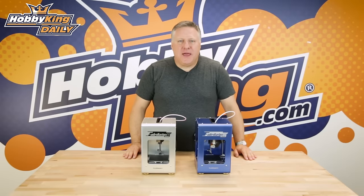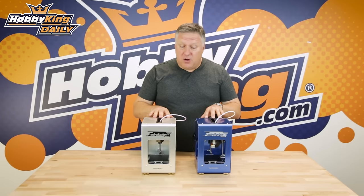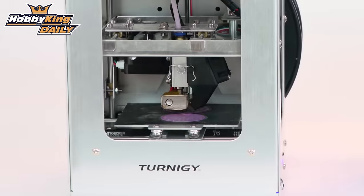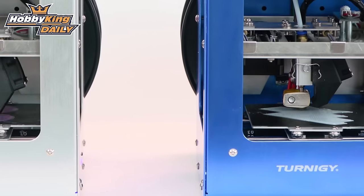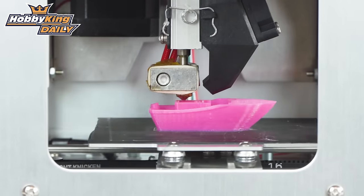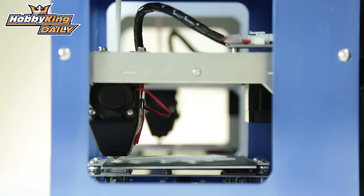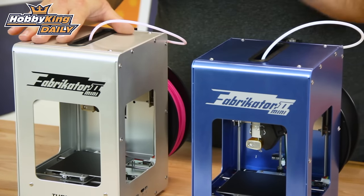G'day guys, it's Nick from Hobbyking. I just wanted to show you a very quick daily update on the new mini fabricator v2. These have just been released — they've taken over a year in development, but they were worth the wait. You'll notice there's two different types: a silver and a blue. That's the only difference, just two different colors.